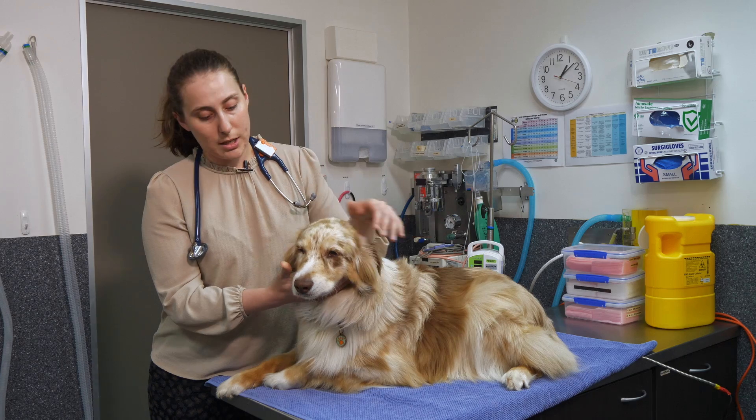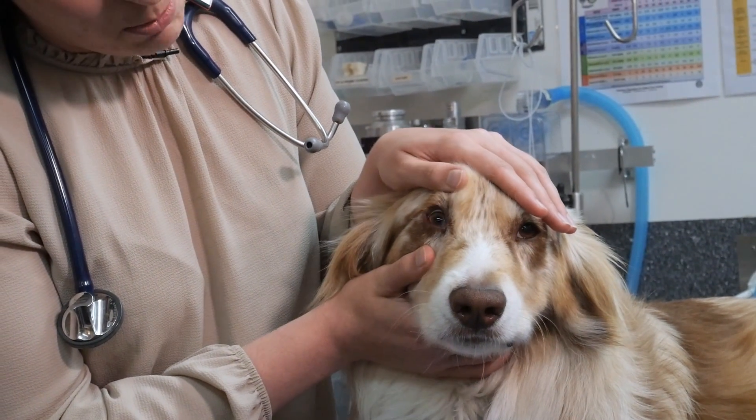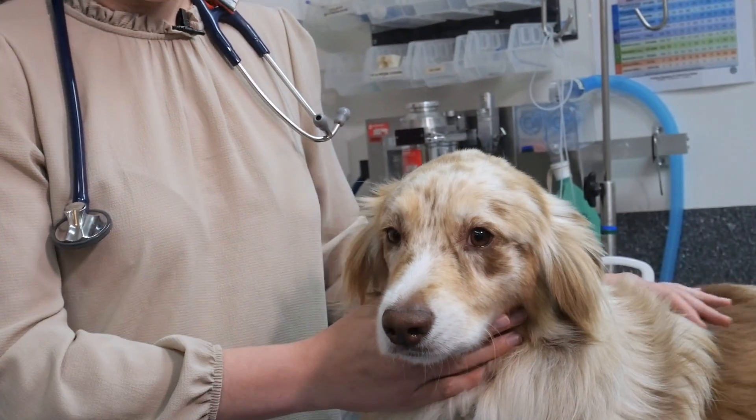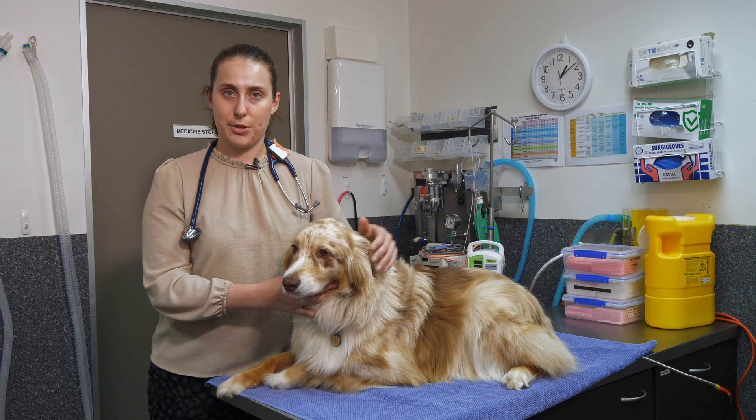Sometimes you'll also be able to check the conjunctiva of the eyes, looking to see if there's paleness, swelling, or pink coloration. You can also check other mucous membrane sites beyond that, but these are the main two we'll ask you to use.